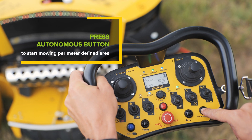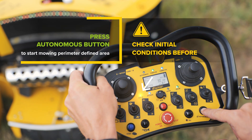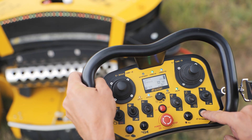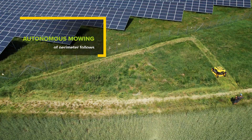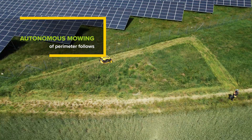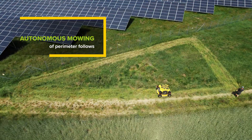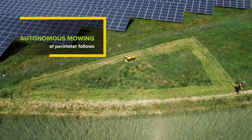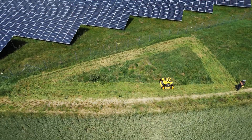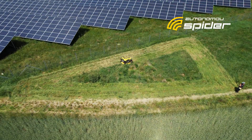Check the initial conditions indicated by the LEDs on the remote control and press the autonomous button to start mowing the area defined by the perimeter boundary. Now the machine follows the calculated route in autonomous mode. If you accidentally move the joystick lever during mowing in autonomous mode, the mower stops. It stops as well when the emergency stop or emergency bumper are activated.